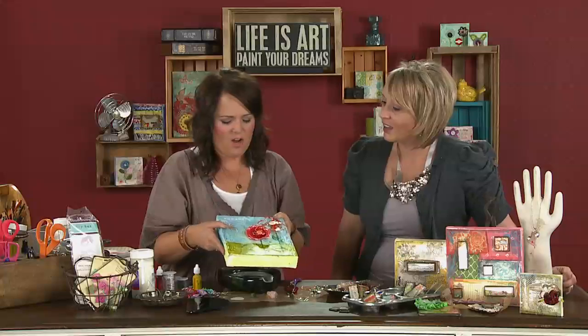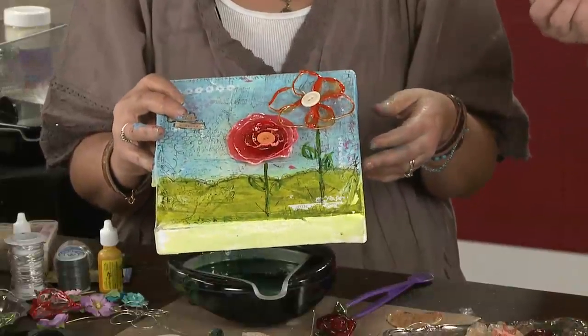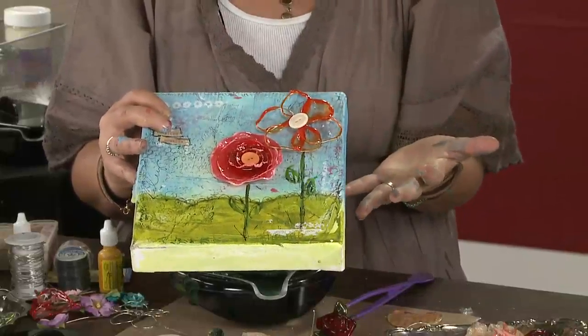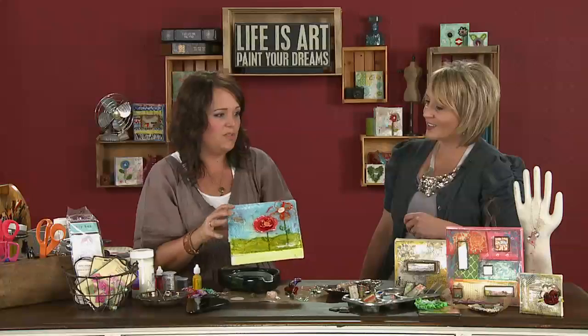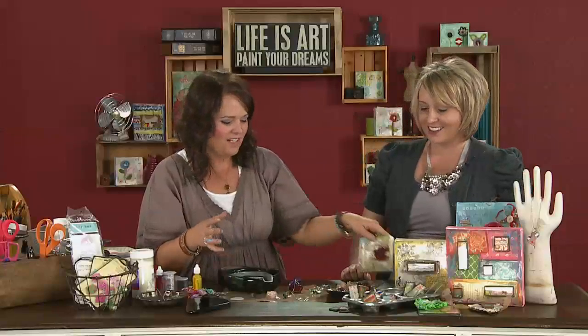This is a prima flower that I dipped in clear UT — it totally changes the look of it. It looks like really thin porcelain or clay; it does not look like it's fabric. And here is wire that we dipped. The bigger you get the harder it is to get full coverage, but I was okay with the fact that it just got certain sections. This was a finished canvas I did using that technique. And here's another small canvas where I took a rose and added some wire to it — it looks just like blown glass. Wire dipping is really fun.